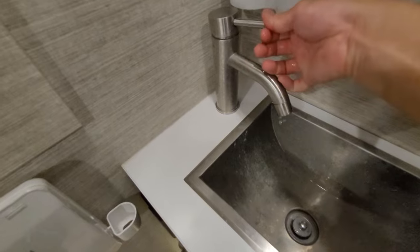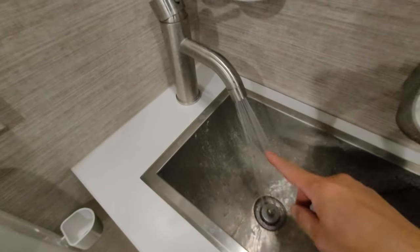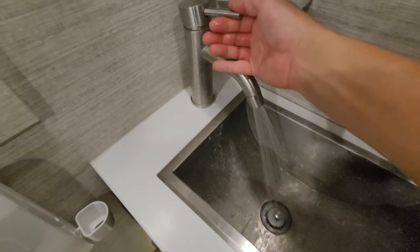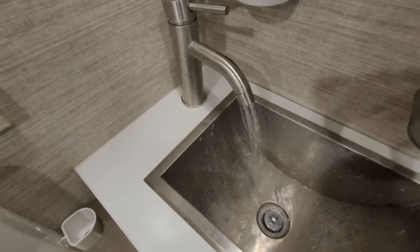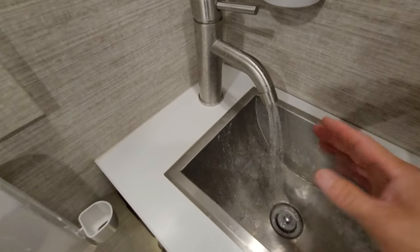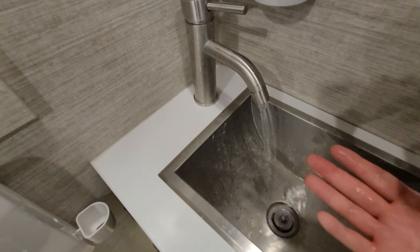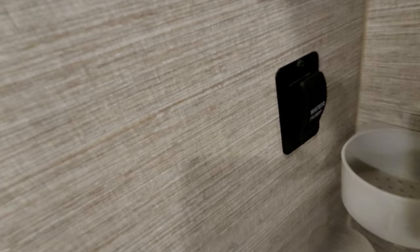So now when you turn on the water, I can stream it full blast and you can see how fast it's coming out. I can trickle it down really far. Do you see that? Now with the accumulator, I'm not on city water, I'm on pump only, and you notice that it's a steady stream.